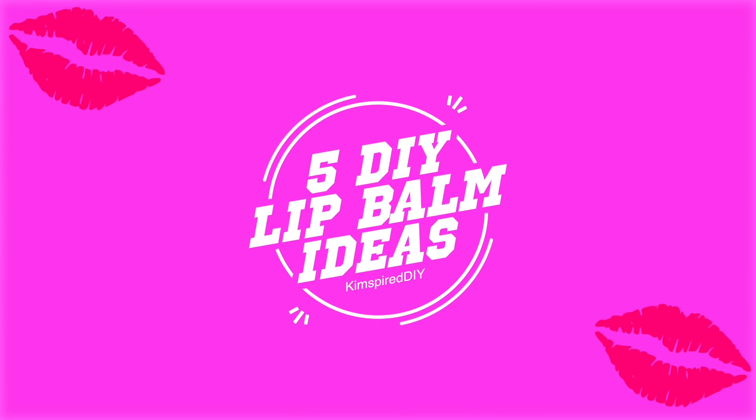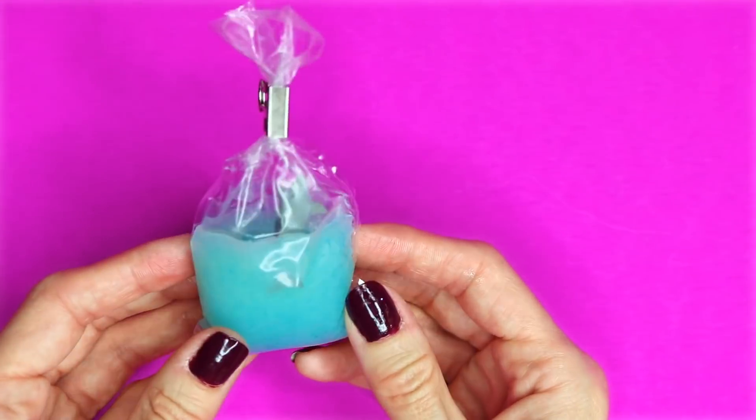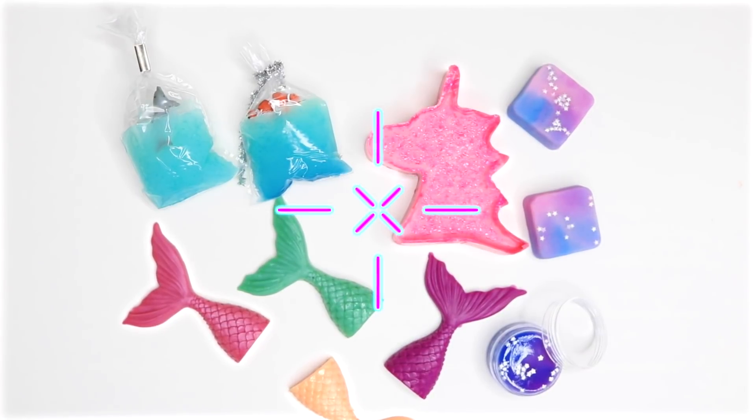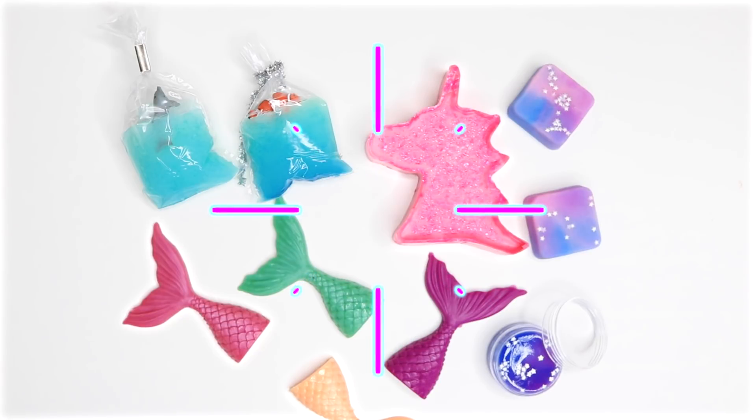Hey guys, welcome back to my channel. Today I'm going to show you five DIY lip balms that you've never seen before. If you enjoy this video please click that like button and comment down below with any future video suggestions you might have. If you're not already subscribed and you'd like to see more fun DIY videos, please click that subscribe button.